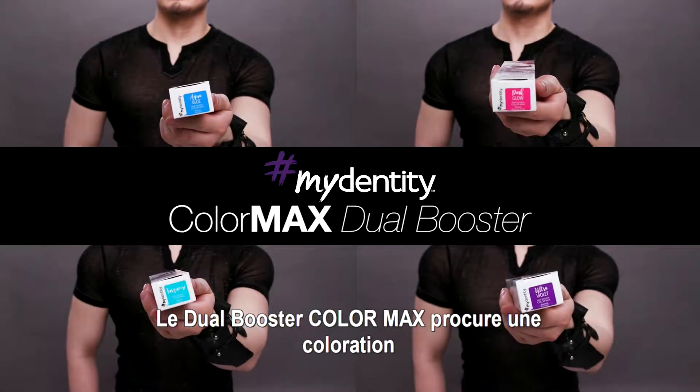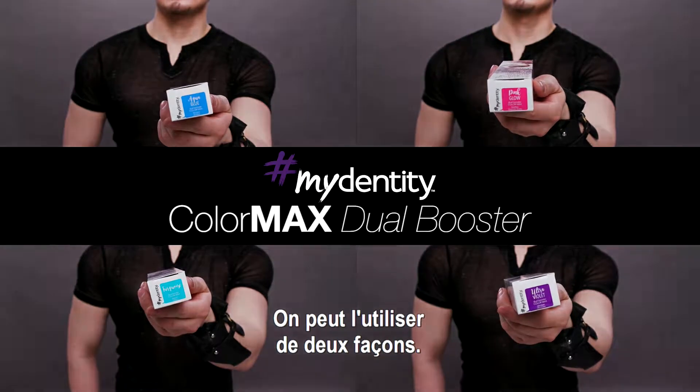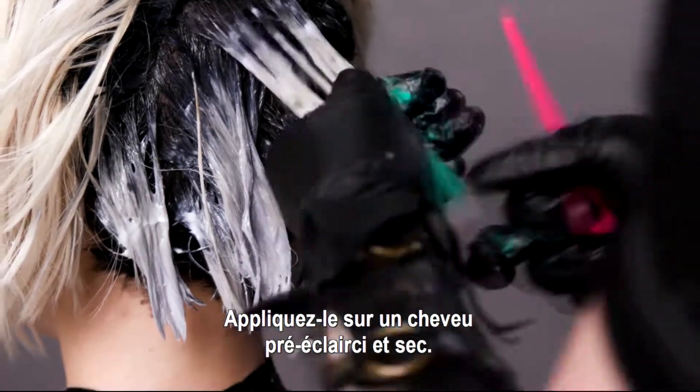Hair besties, you can use MyDaddy Gaiteng Dual Booster Color Max for impactful color. There's two ways you can use it: directly onto pre-lightened hair while it's dry.